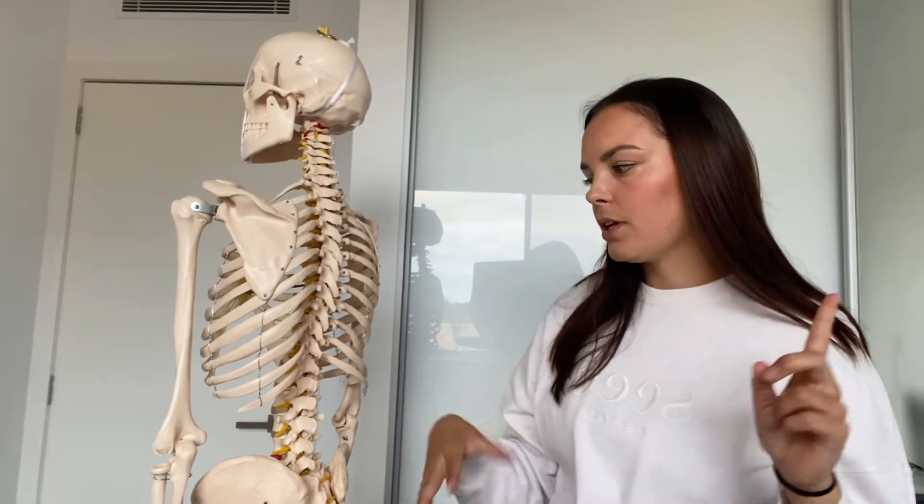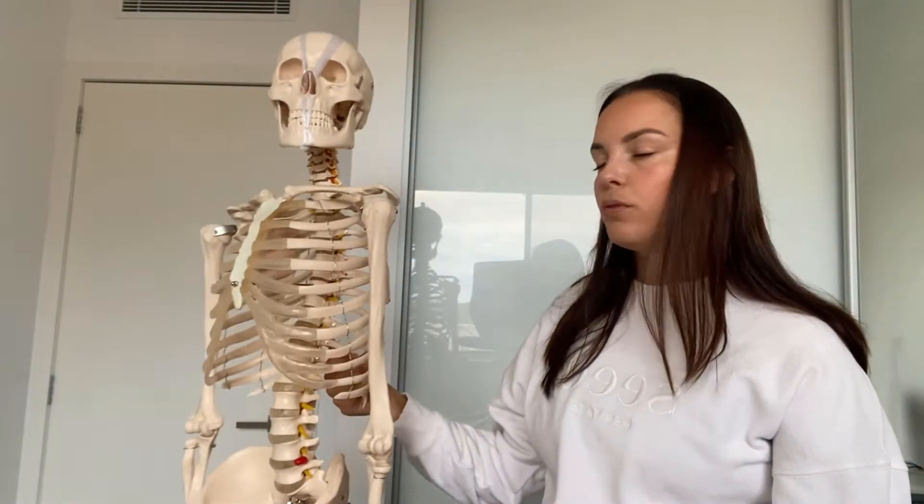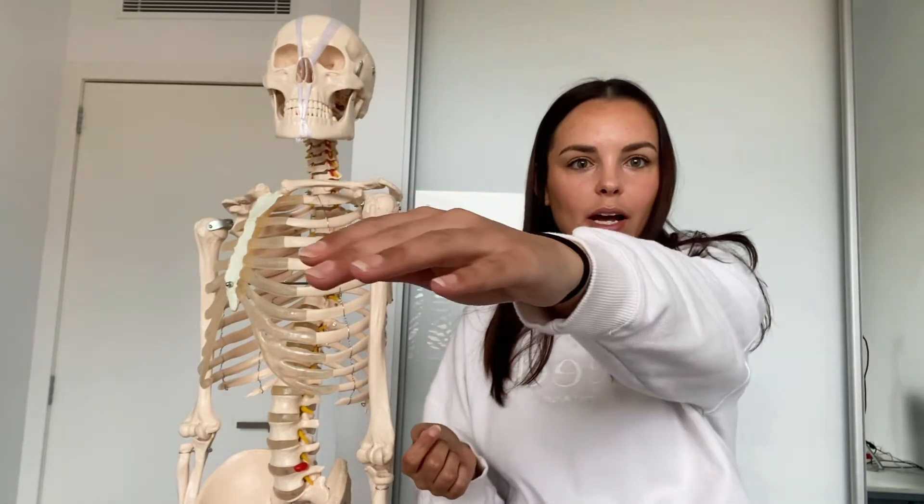The glenohumeral joint is synovial, diarthritic, ball and socket, multi-axial — meaning many movements occur there. We can flex it, extend it, abduct, adduct, horizontally adduct, horizontally abduct, medially rotate, laterally rotate the humerus, and combining a few of those together gives us circumduction.